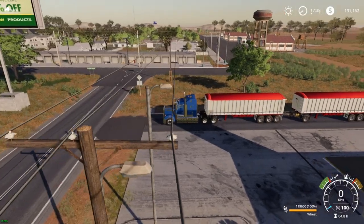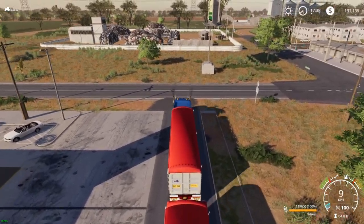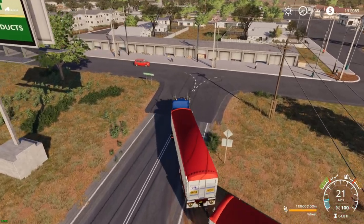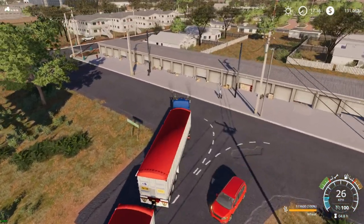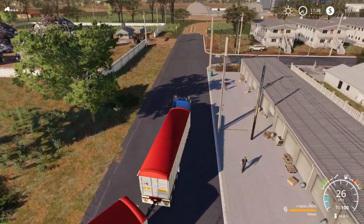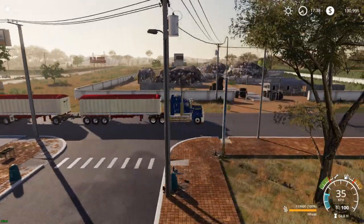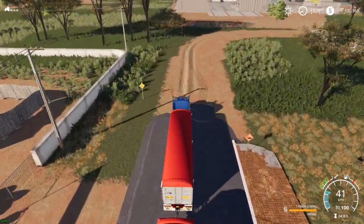So this is the town POI of the West Australian map — detailed pretty nicely. We're not going to sell this load; we're just going to go for a bit of a cruise and show off this mean bit of gear, because I need this wheat for my pigs.